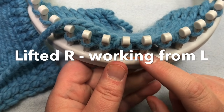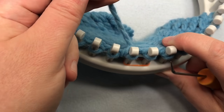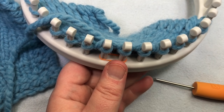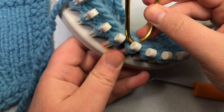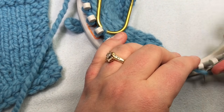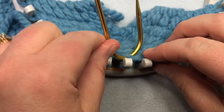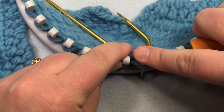Now to make the lifted right working from the left, work up to that point and move stitches over to make an opening. If you need to put your cable needle in first, go ahead — just lift this stitch, put the cable needle on, and then move your stitches. Now we have marked the row below with the cable needle and can knit this stitch and knit off, which gives us a little bit of slack.